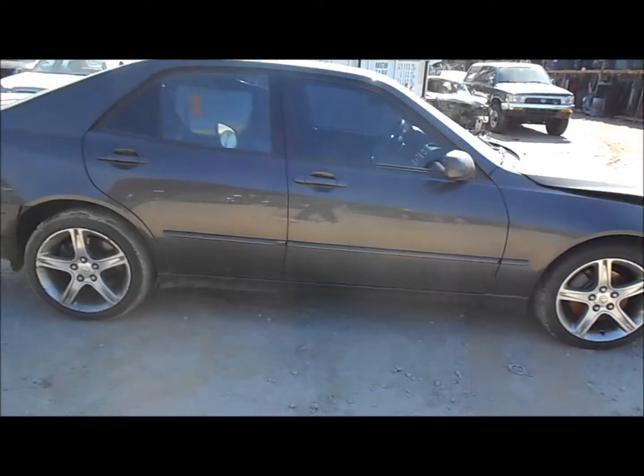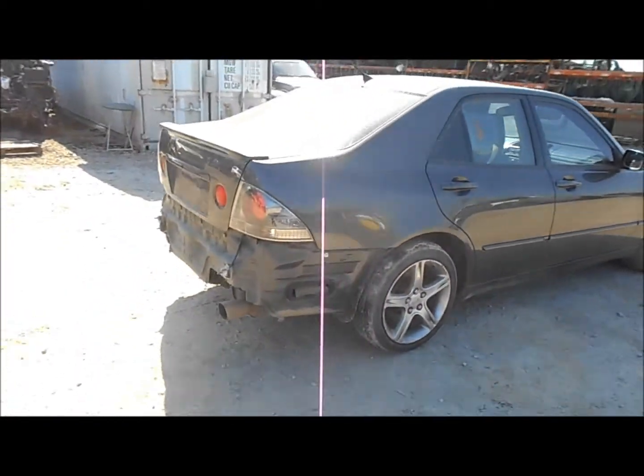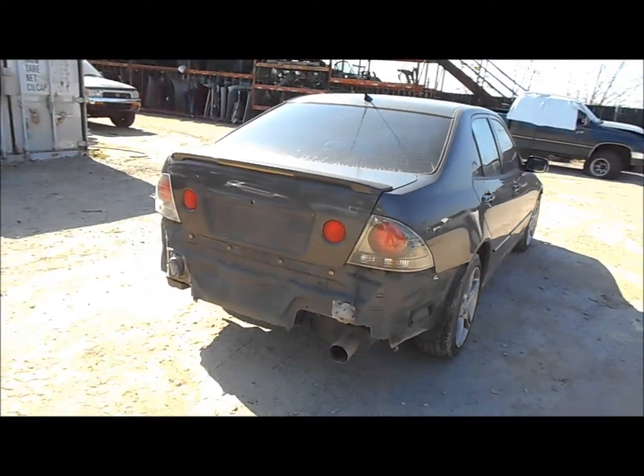It's got front end damage. The fender looks to be okay. Both doors on the passenger side are in good shape. The quarter panel looks good. The rear bumper is missing.